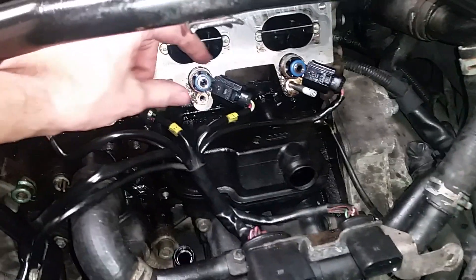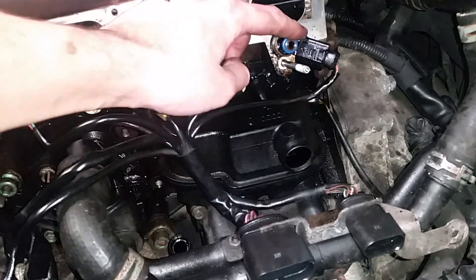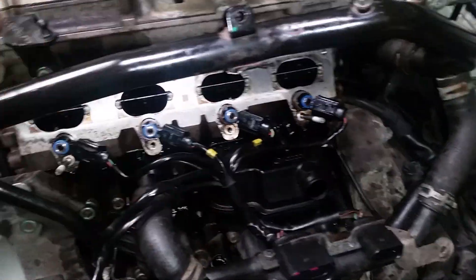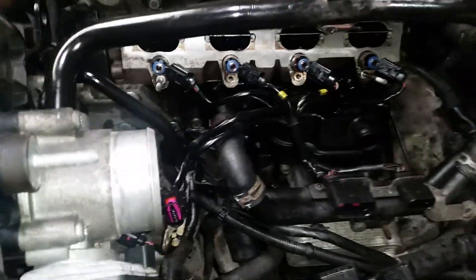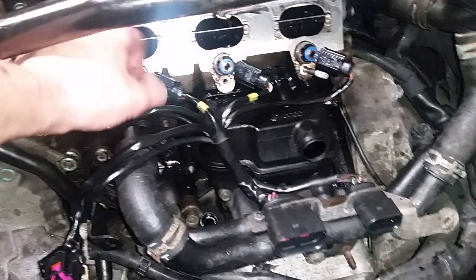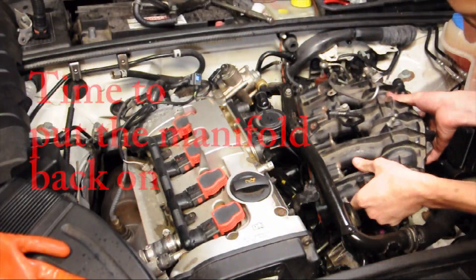These o-rings you see here — the manual recommends replacing them, but I'm going to go ahead and try using them as they are. When you take off the intake, they are going to be stuck in the fuel rail. So I pulled them out and sprayed them down with some WD-40 just to lubricate them so they're not super dry, and then put them back onto the injectors.